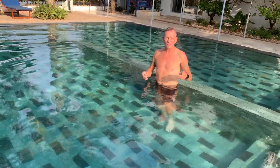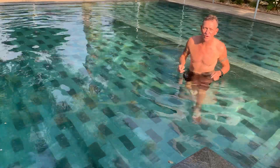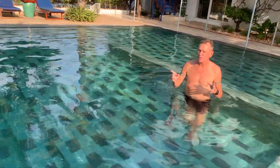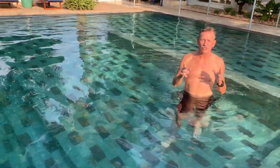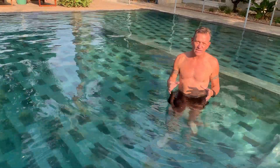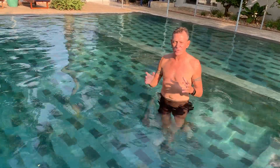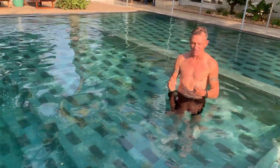Hello there, Rob here from Rob's Health Crunch in Phnom Penh. I just want to show you a little bit about my swim sprint training, which is mostly based around sprint training because sprint training is the best, the most efficient way and the healthiest way to burn fat and build lean muscle.